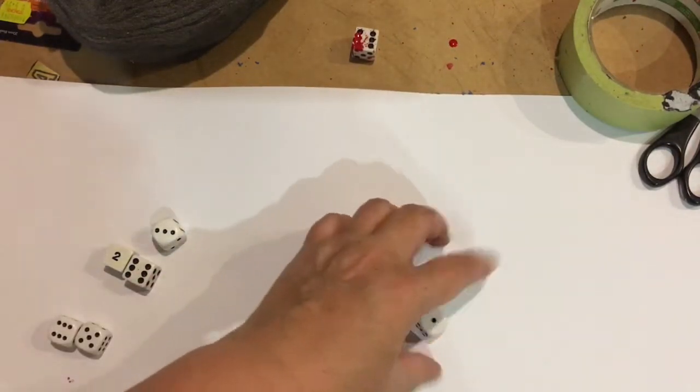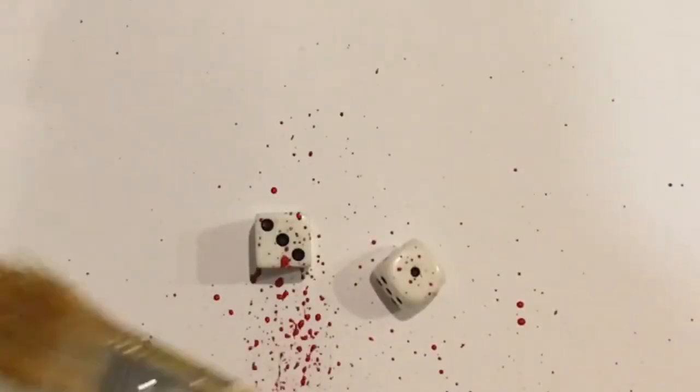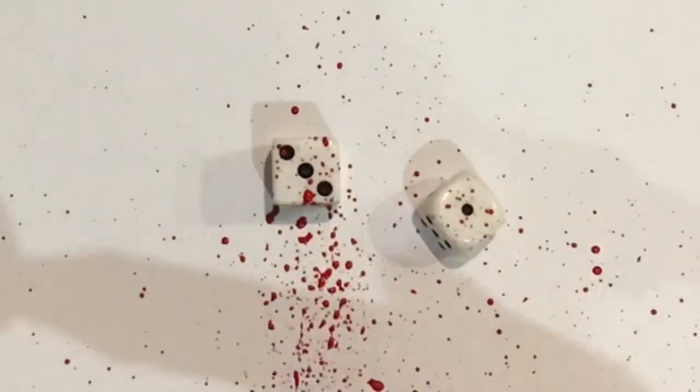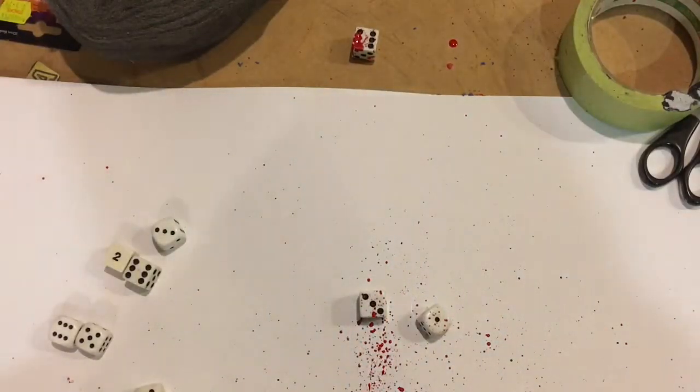Let's do a couple at a time with a slightly bigger brush. You can also flick it like this. You can flick it with your finger but you don't want enamel paint all over your finger.